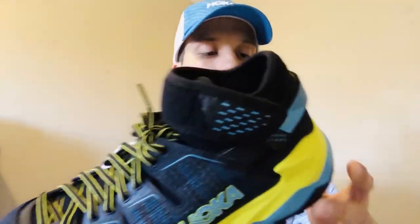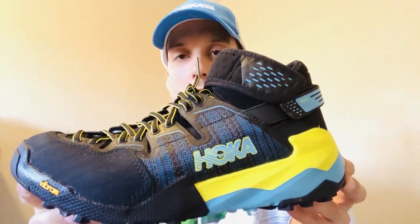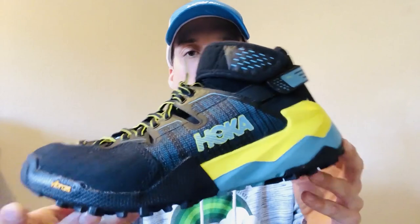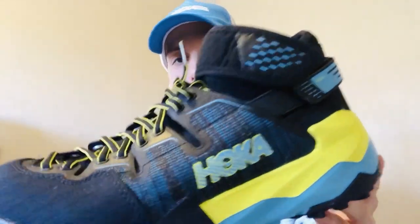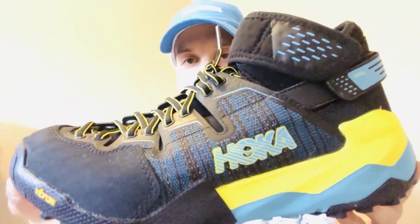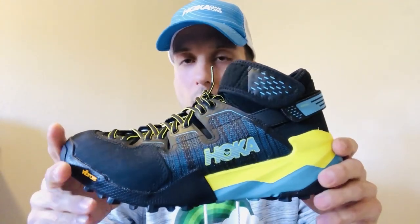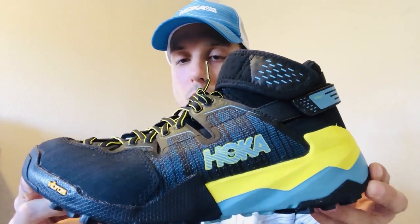As far as protection, great protection with the rubber in the forefoot area — no issues there. Design-wise, I think it looks great: the citrus, black, and blue all integrated together with a cool upper design. The lightweight nature of this shoe makes it very versatile and is exactly why I consider it a hybrid adventure shoe.